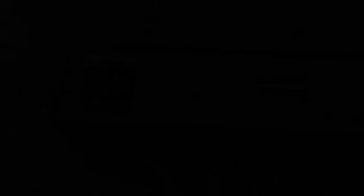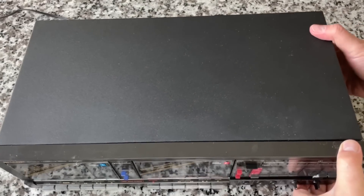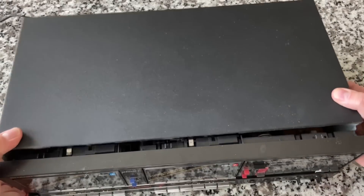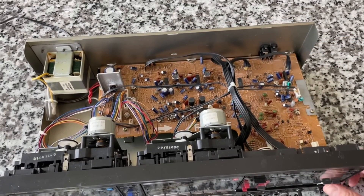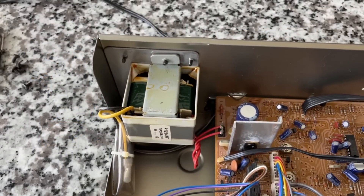Three of the four screws I took out matched — the other one, not so much. Somebody's definitely been under the hood here. But hopefully that means they were taking care of it, replacing belts, all that good stuff. All the basic functions do work — I did verify that. Here is what we're dealing with, so let's get a closer look and peruse around the inside.